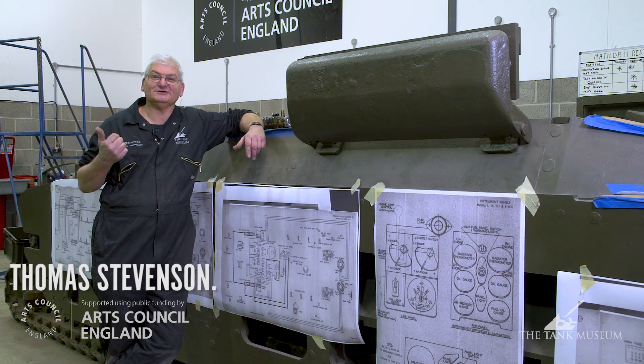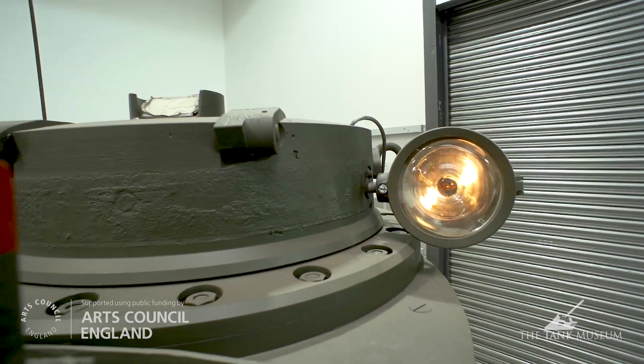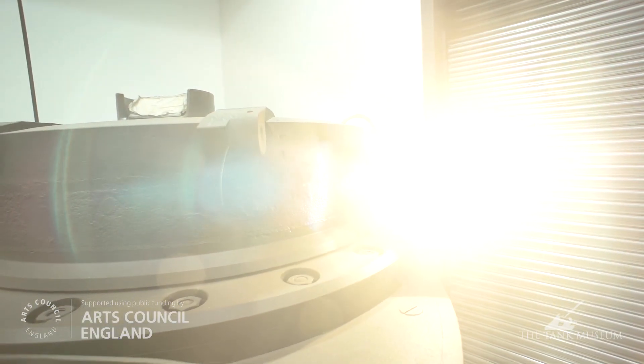The rotary base junction also handles the internal lighting in the turret, a spot lamp externally, and on early tanks, a signalling lamp can be fitted up as well.